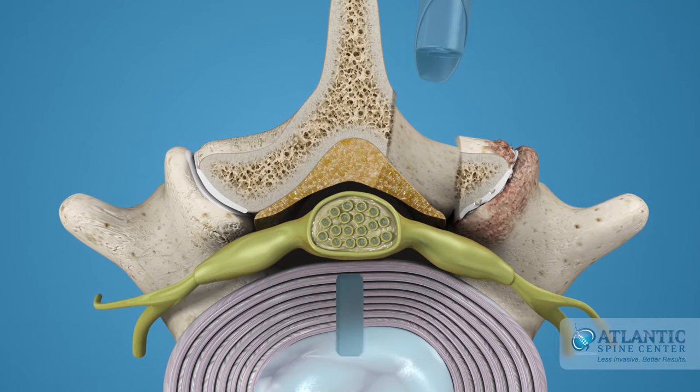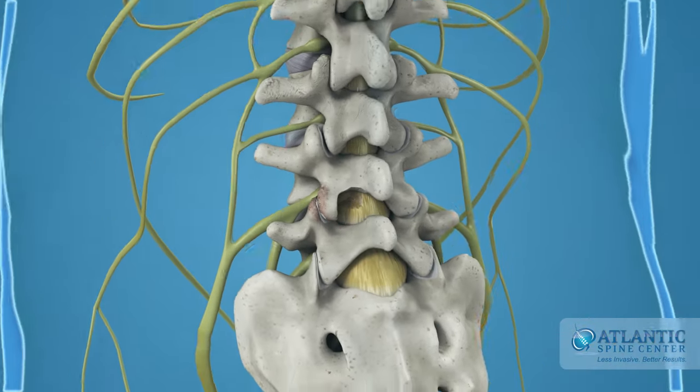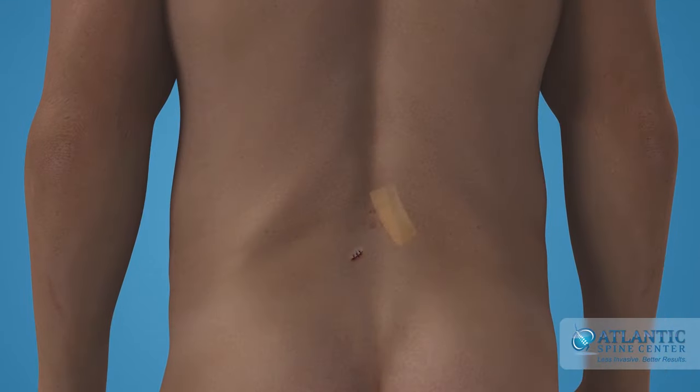The same procedure can then be performed on the opposite side. The incisions are closed with a stitch or two and the procedure is complete.